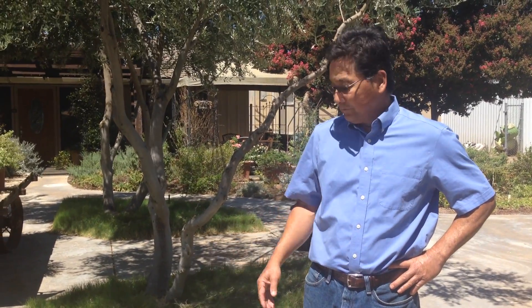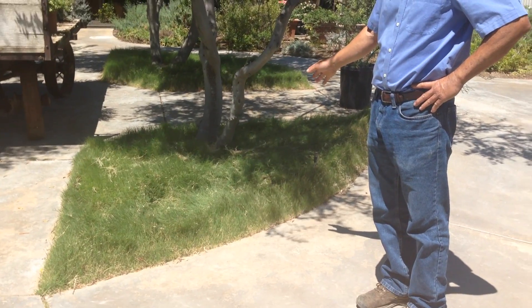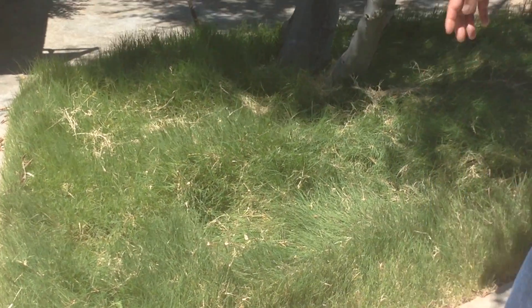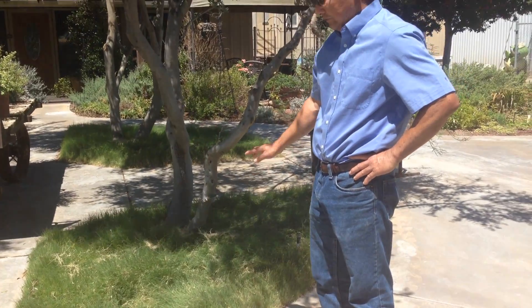We're here right now at the office and we'll give you a little bit of what the grass actually looks like. This is the Buffalo Grass unmowed. So this is what it'll look like — it'll turn into a meadow. It gets up to about six inches tall. This grass has never been mowed.